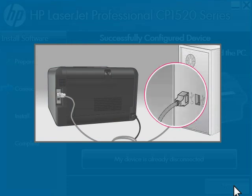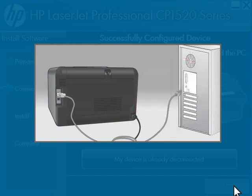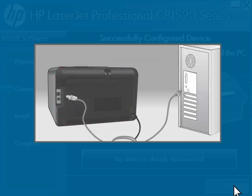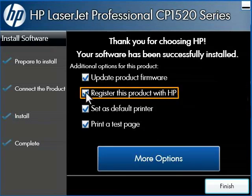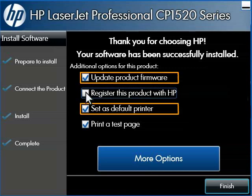You can now disconnect the USB cable from the computer and the printer. The computer resumes the installation and the thank you screen appears. Uncheck the 'register this product with HP' check box. To keep the focus of this video on installation, we will skip over the registration process and the update product firmware process. Leave the set as default printer, update product firmware, and print test page boxes checked.